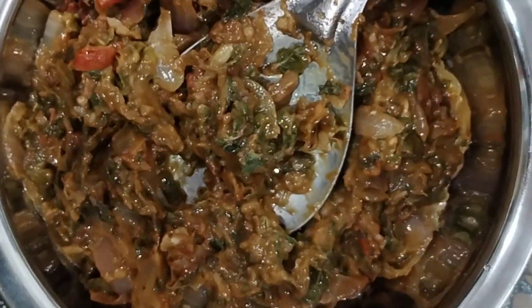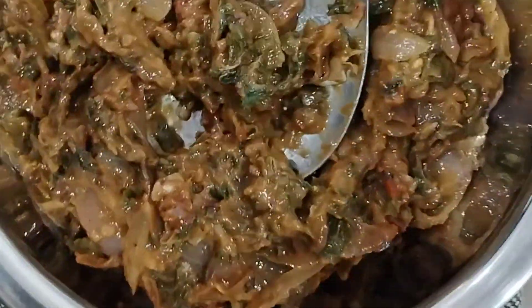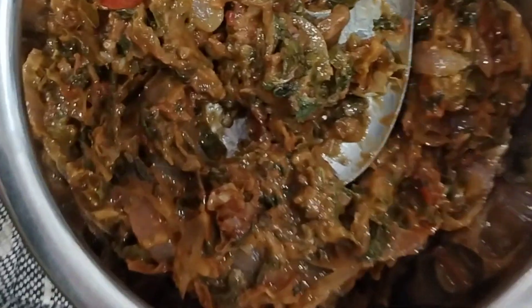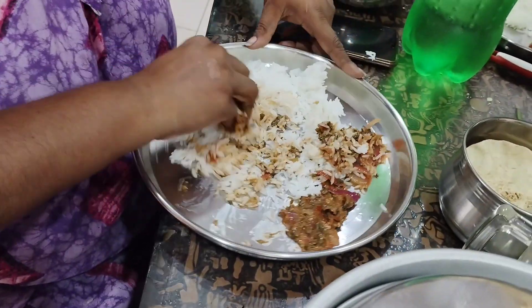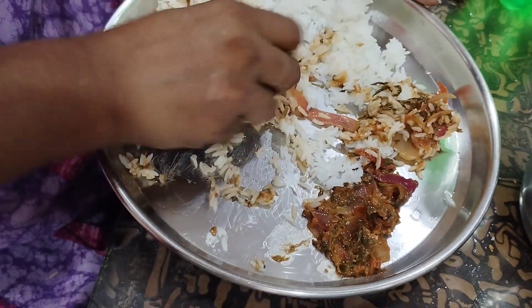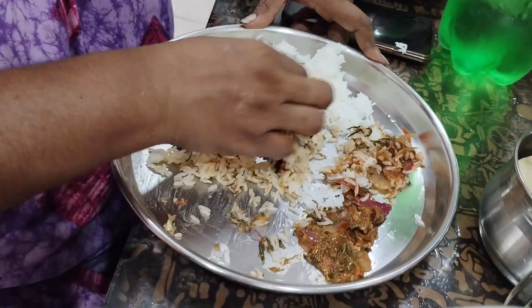Everyone knows this food. Let's see how the food tastes. Now we start. We'll be talking about the chicken. Oh, the chicken - this chicken is good.